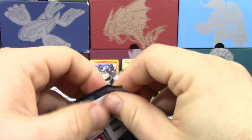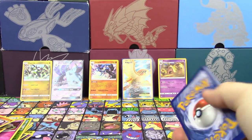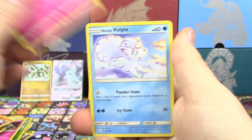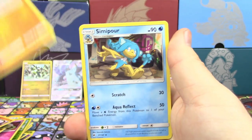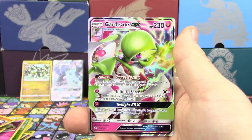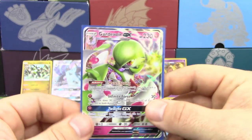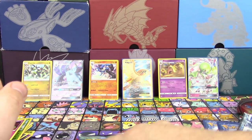Tapu Fini up next. We're going to leave Guardians Rising for the last pack because it is the Chicken Pack. We've got a Ralts, Alolan Vulpix, Fomantis, Ledyba, Mudbray, Noctowl, Electabuzz, Reverse Holo Gloom, and a Gardevoir GX. It's not a Full Art, but it's the most valuable card we've pulled so far and the most playable by far — very nice.